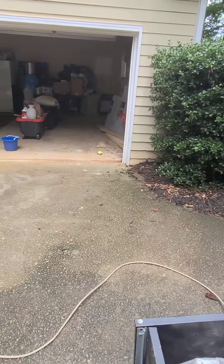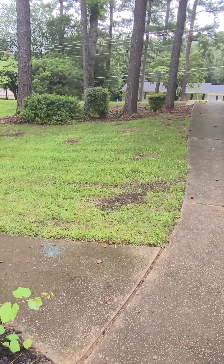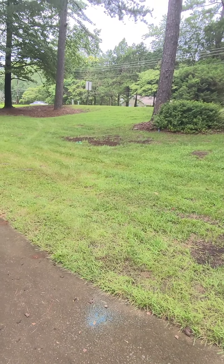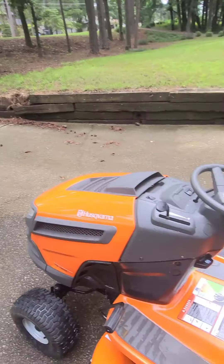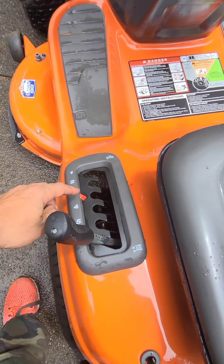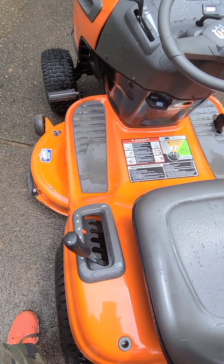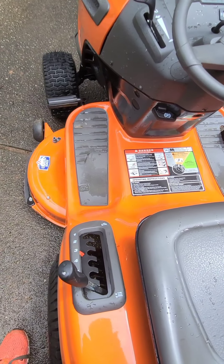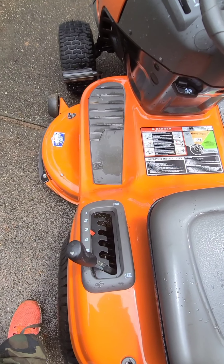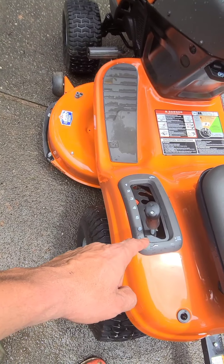I don't know what type of lawn you have, but I've got tall fescue with some Bermuda mixed in. The main cutting height circuit: if you have Bermuda, don't go past number four — if you go to number three you're going to scalp and have bare dirt. I learned the hard way. My tall fescue needs to stay right there at number six.